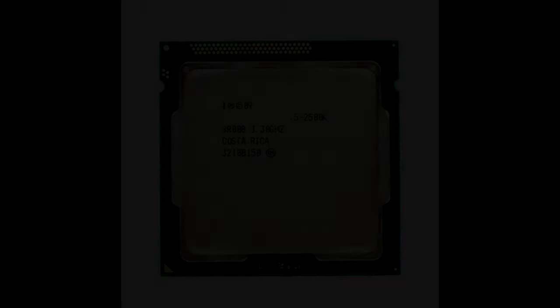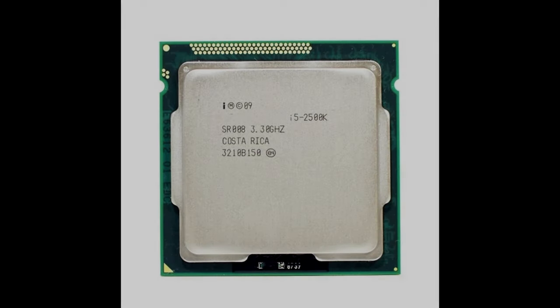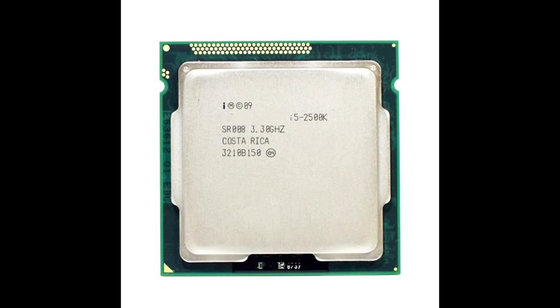Alright, let's have a look at what we've got to work with today. The processor is the Intel i5-2500K, released in 2011. Four cores and four total threads, making this processor 12 years old. What a beast.